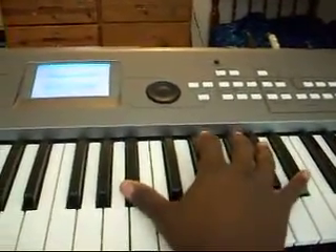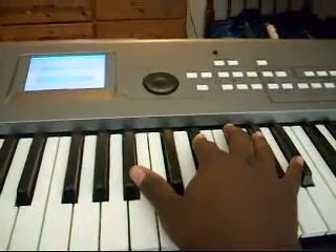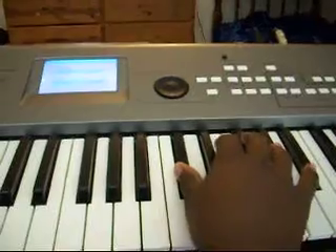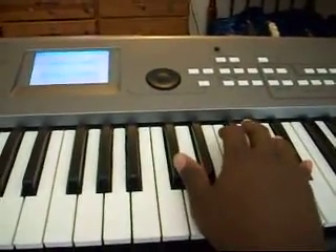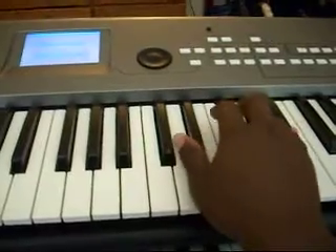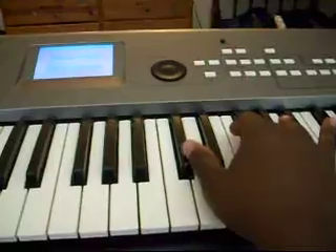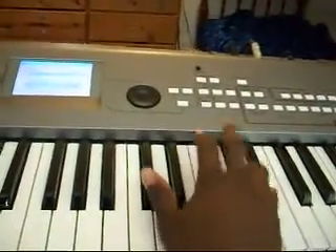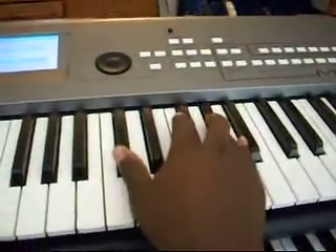And then you go from D-flat to G-flat, to A-flat, to B-flat, to D-flat, to G-flat. Then you go back to D-flat, to G-flat, to A-flat, to B-flat, back down to D-flat, to A-flat, and it just sounds like that.